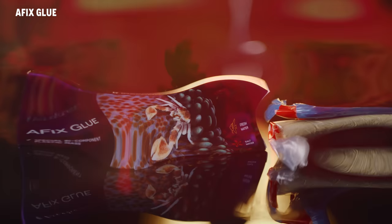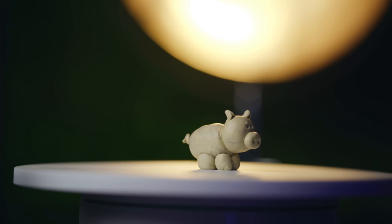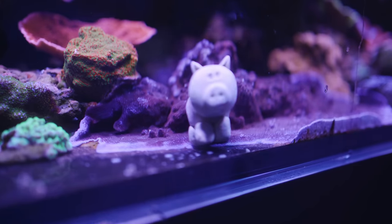For all the reefers with an eye for the aesthetic, AF Fix 2-part glue is perfect for easy coral fragging and fixing to rock. It also works perfectly underwater.